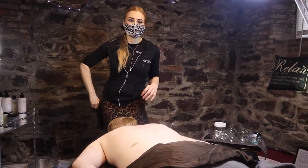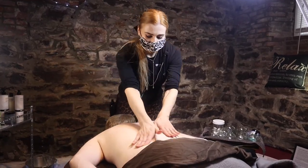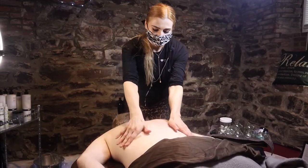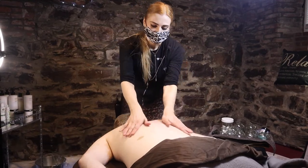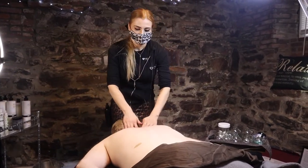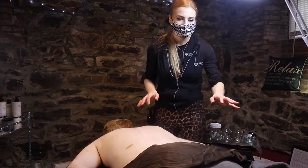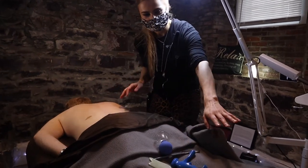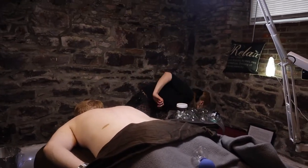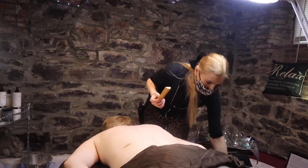Today I wanted to show you a couple of tools that massage therapists around the world use. They help give better pressure relief and also save the therapist's hands. For example, we have cupping, CBD oil, facial cupping, Graston, Gua Sha, and bamboo sticks. There are many tools that can be used and I'm going to show you some today.